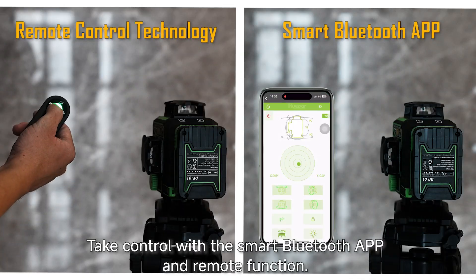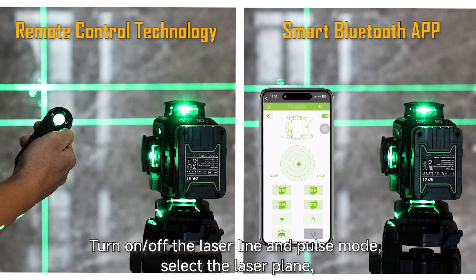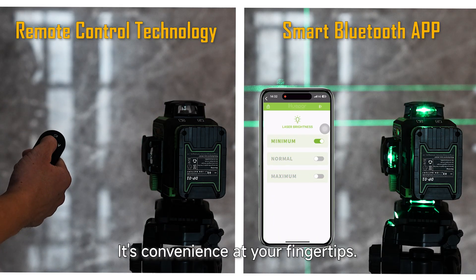Take control with the smart Bluetooth app and remote function. Turn on or off the laser line and pulse mode, select the laser plane, and adjust light intensity with three brightness levels. It's convenient at your fingertips.